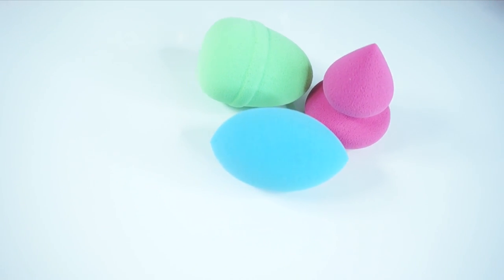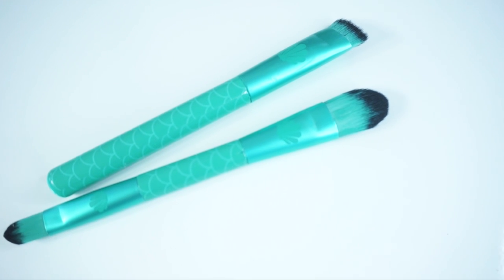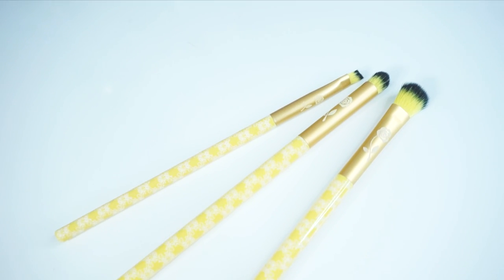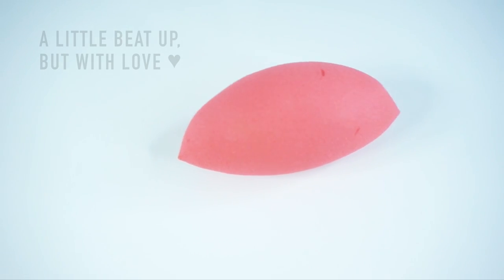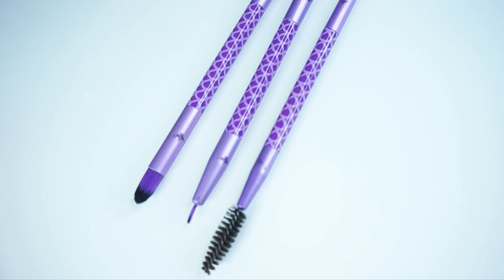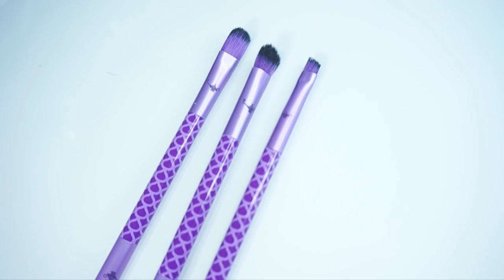There's a set of beauty sponges inspired by Princess Aurora from Sleeping Beauty. There's also an Ariel set that includes a double-ended face brush and a contour brush. There is an eye set inspired by Belle, and this amazing sponge inspired by Snow White that I love — I use it under my eyes. My two favorites are definitely the Snow White sponge and the smokey eye set inspired by Princess Jasmine.